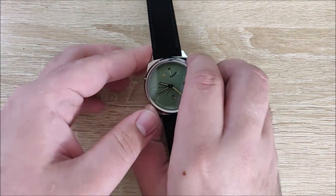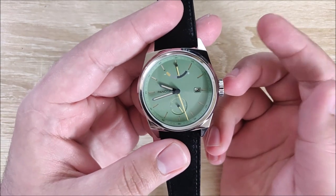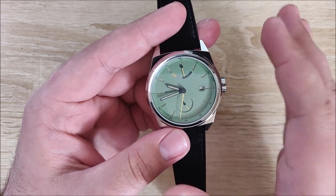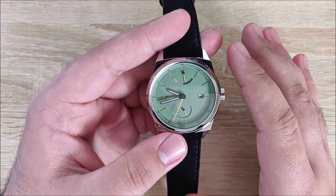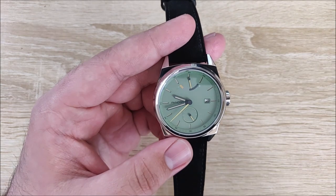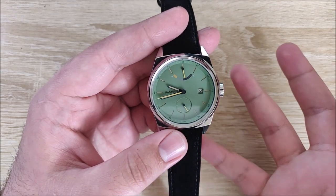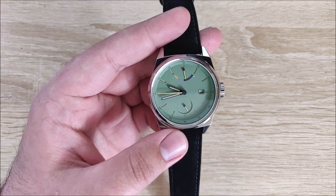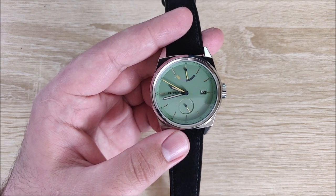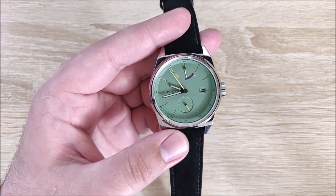Hey everybody, Jake here, and today we're going to be taking a look at the Pancor P02. This is a very unique watch. This particular color is no longer available for purchase — there may be some in another colorway, which we'll talk about in just a moment. One of the big reasons I'm putting out this video is that Pancor, the company that designs the watches, is about to release another watch on Kickstarter — the P03. It's a dive watch, and I really like dive watches, so this is kind of a precursor for that.